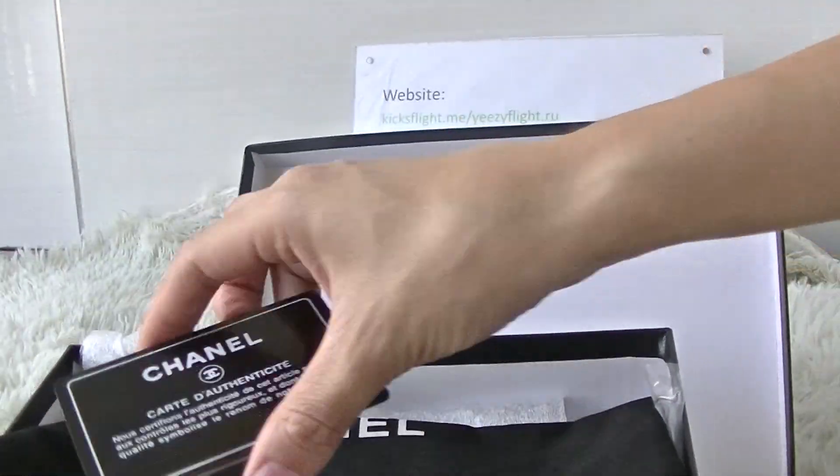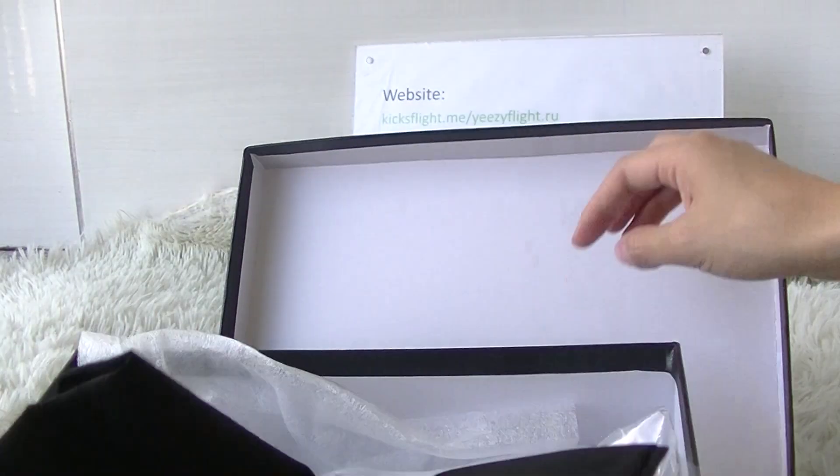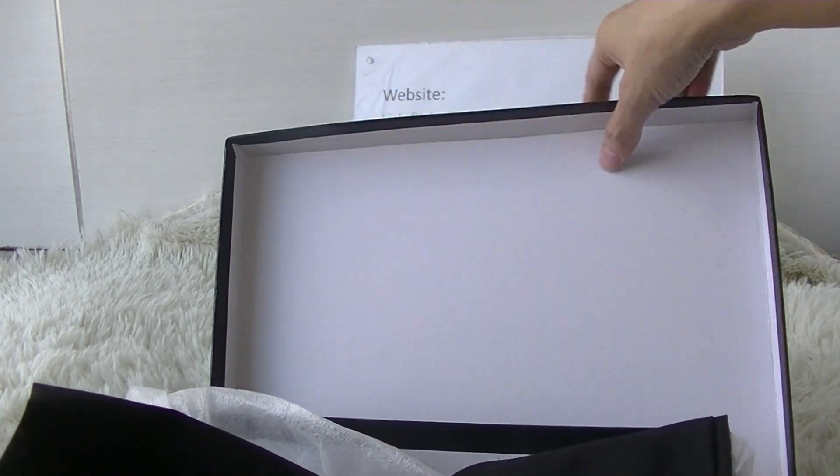Open the box. We can see the card and the dust bag like this. Now let's take a look at more details of the shoes.